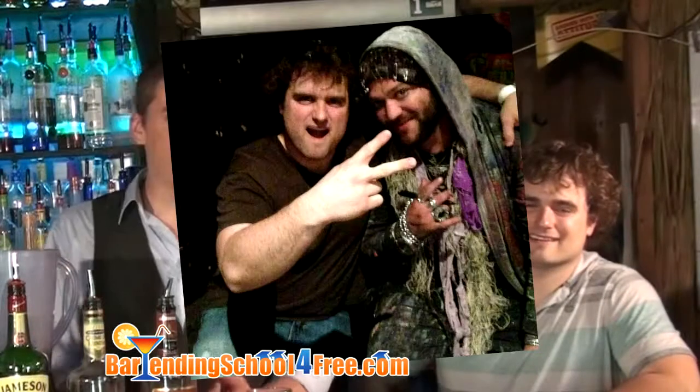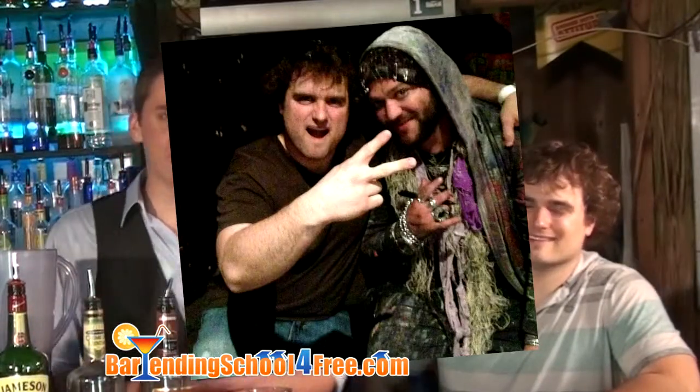Hey guys, I got another treat for you today. My buddy Pat Hilton just got off tour with Afro Man and Bam Margera, talking about all kinds of crazy drinks. He gave me a call so if anyone wants to come down, show us how to make some of them. We got the Gaelic Coffee today, or the Bam Breakfast Special.